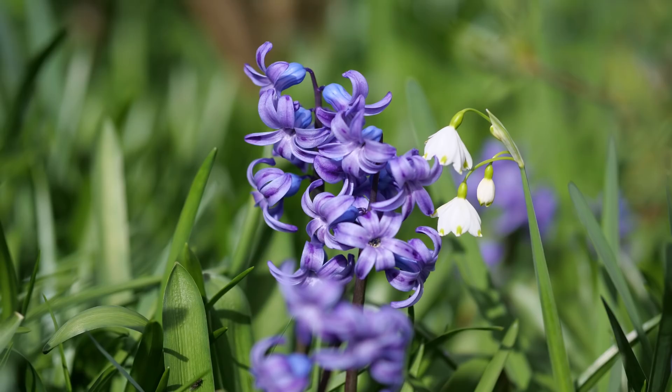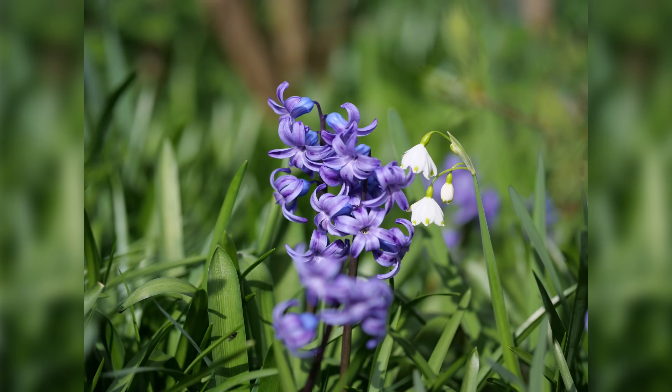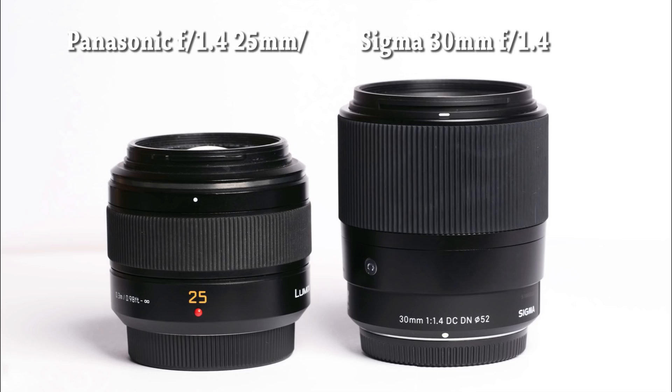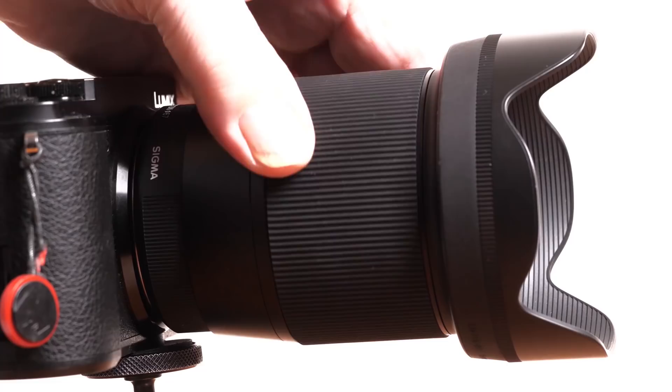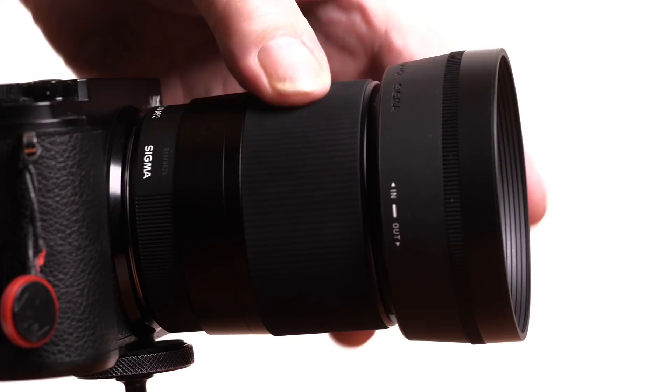There is not much to say about these lenses in use. All three focus at similar speeds to the Panasonic or Olympus equivalents, and all are similarly silent apart from the 30mm, which is rather quieter than its Panasonic counterpart. I prefer the feel of the manual focus on all of these Sigmas to their competition. The Sigmas have a weighted feel to them which makes them feel far more expensive than they are — a nice touch.